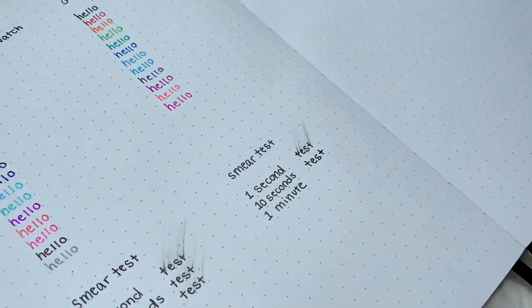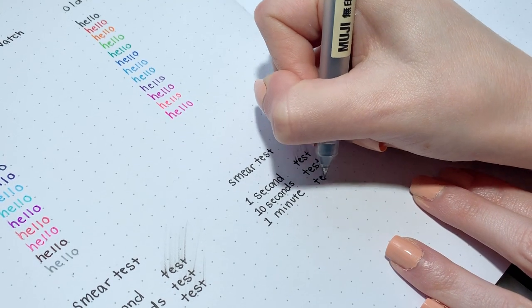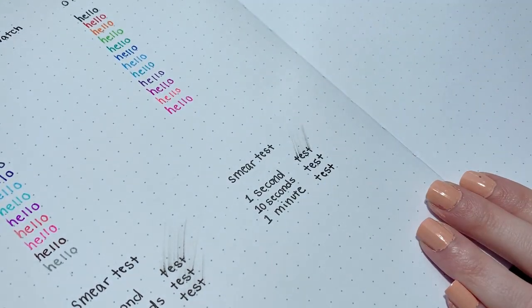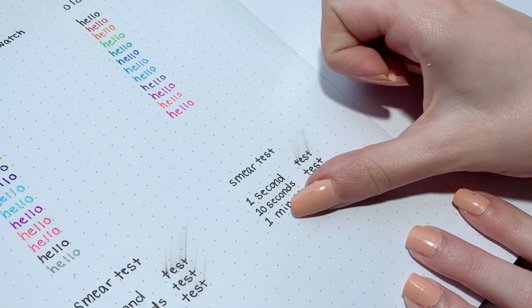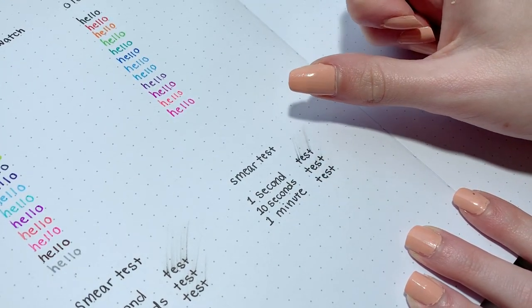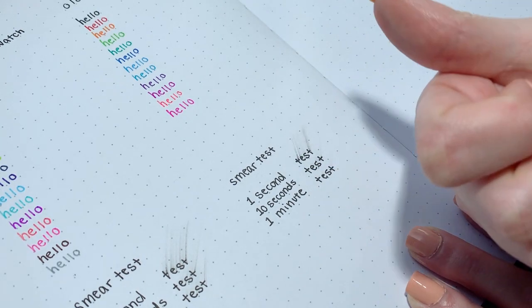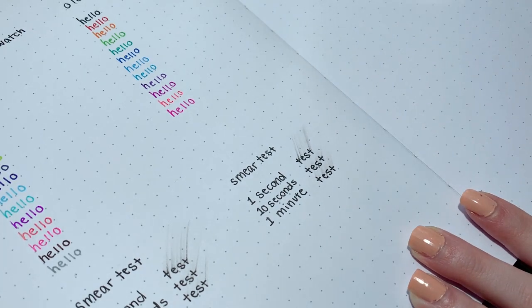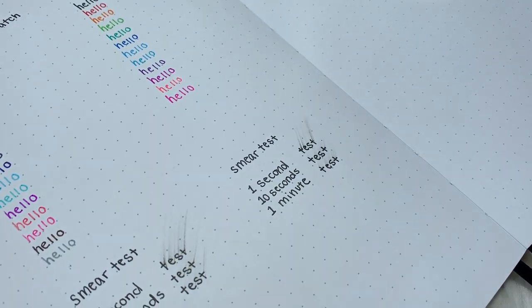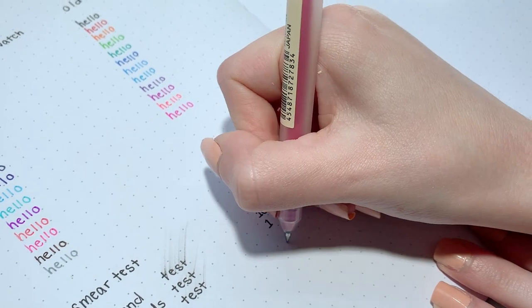Moving on to the old gel pen, I did the same test and found that they smudged similarly, but a tiny bit more. I think it also depended on the amount of pressure I was using when trying to smear them, since I can't really control that precisely. For the results of this test, I'd say the smearing for the black ink pens is about the same between old and new.